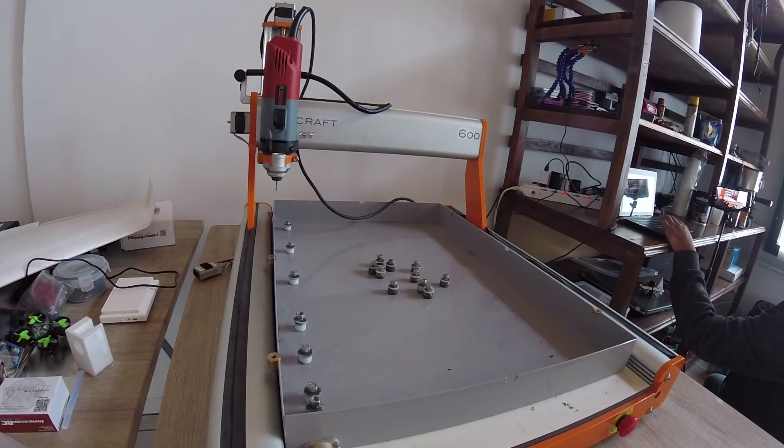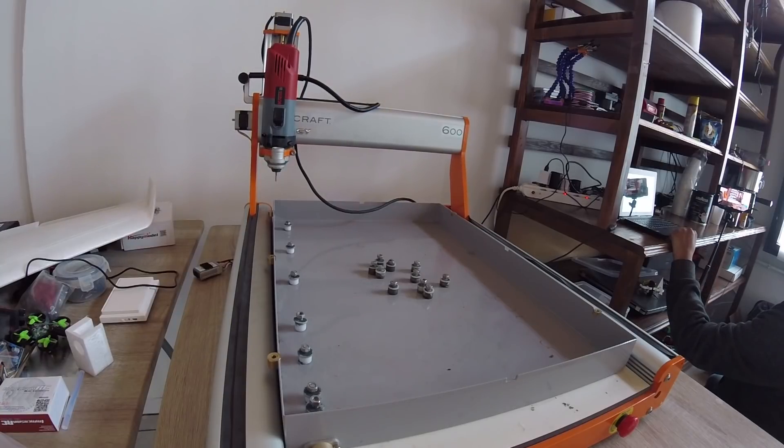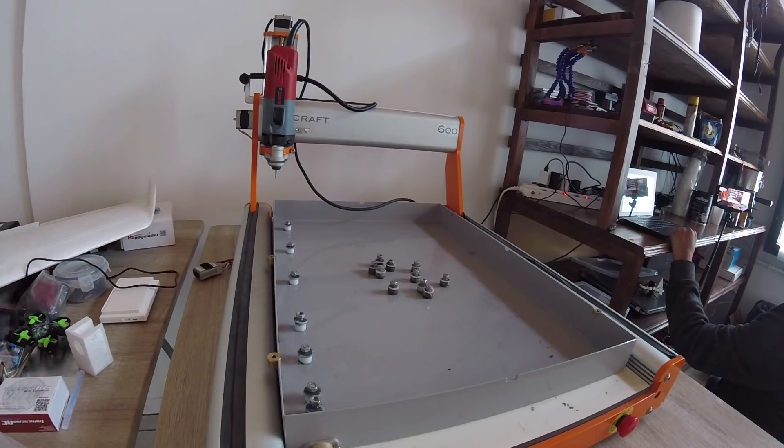I'm just going to home all axes — basically zeroing out so it knows its home position. Let's go ahead and do that. Everything looks good so far at 50% speed.